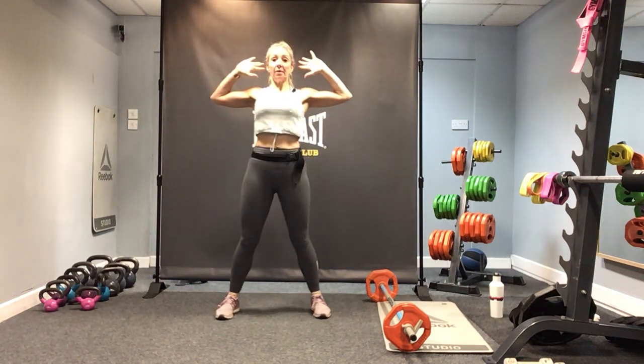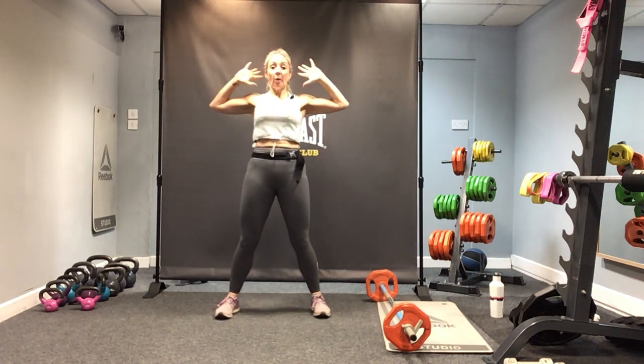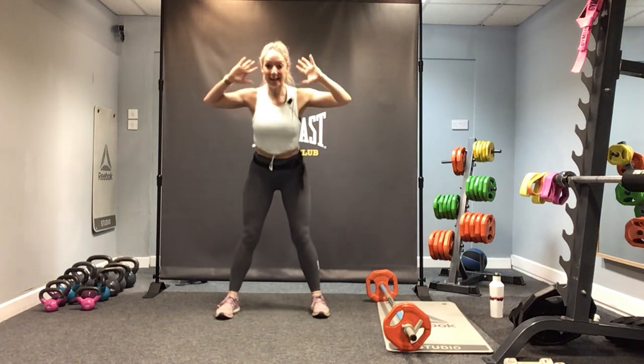Now back to a deadlift but keep the hands back by the ears. Nice and slow with that deadlift — down and up and squeeze. We do four more. Last time with the deadlift — backs of the legs should be feeling warmer.